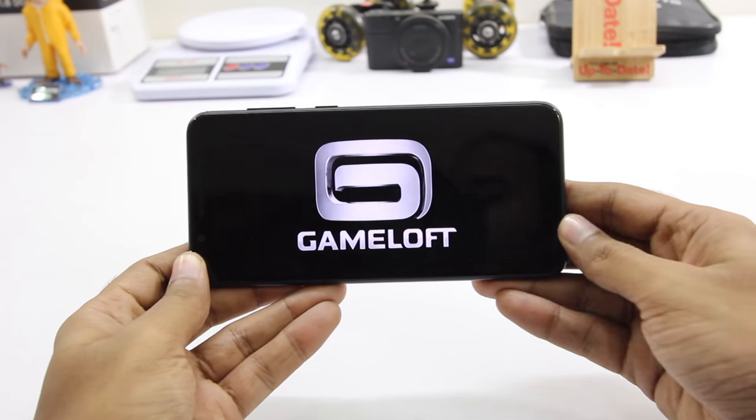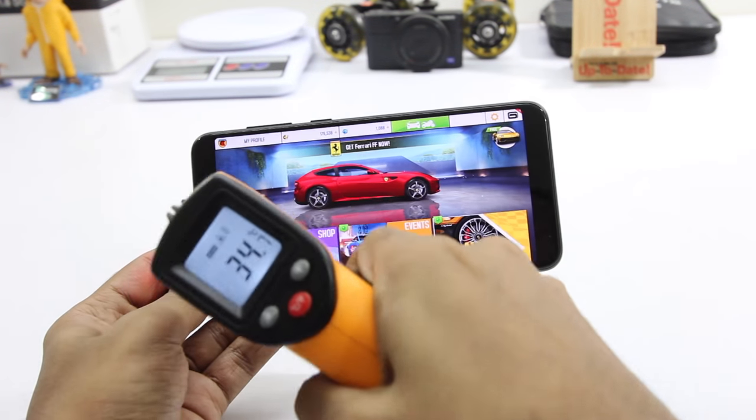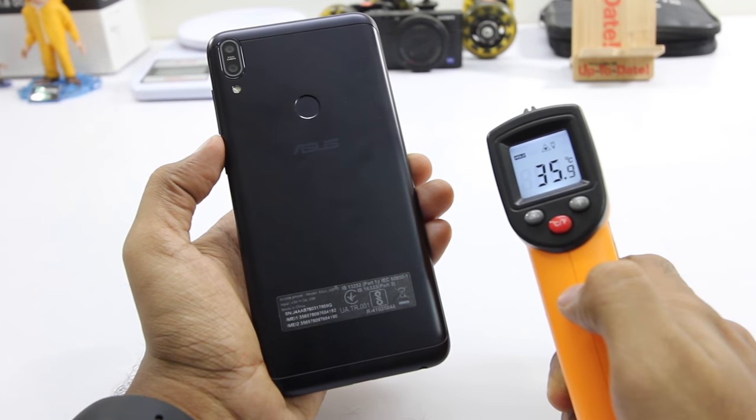Next I'll be playing Asphalt and the initial temperature is 36. Let's see how well this game performs.